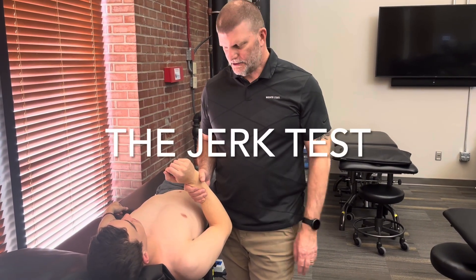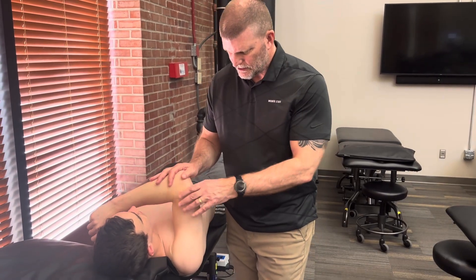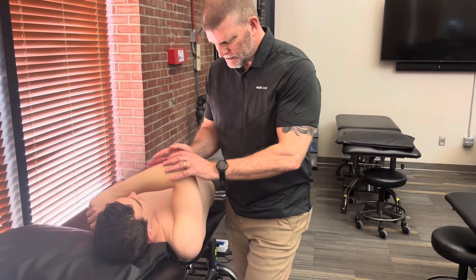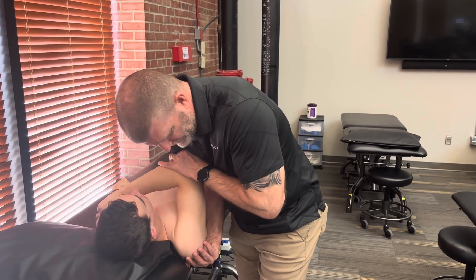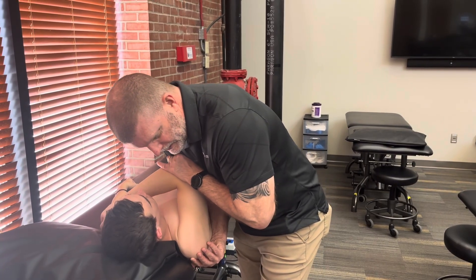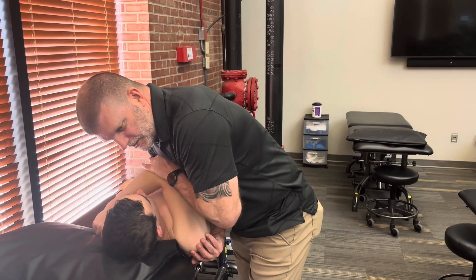This next test is called the jerk test and it's really almost a continuation of the posterior glide at 90 degrees of flexion that we did just prior to this. I'm going to bring him up in this position. I can have the same hand placement that I did for the posterior glide, and all I do for the jerk test is from this position — compress and then take his arm into horizontal adduction across his body.